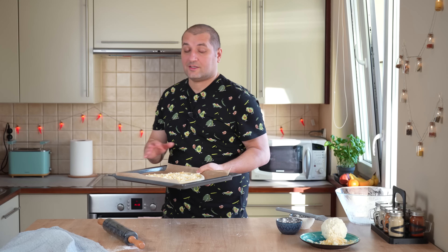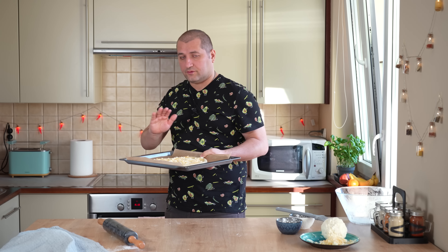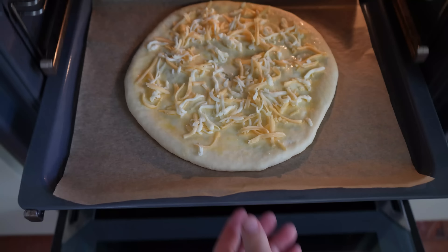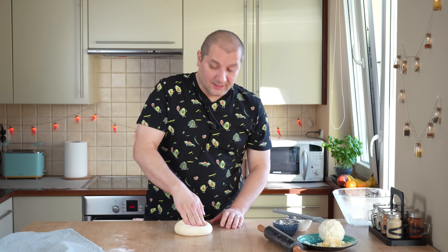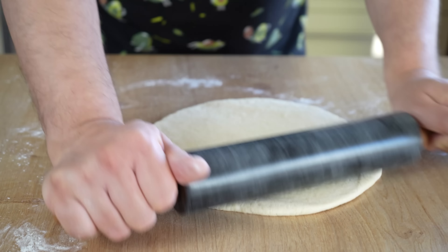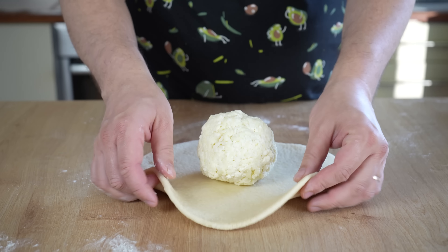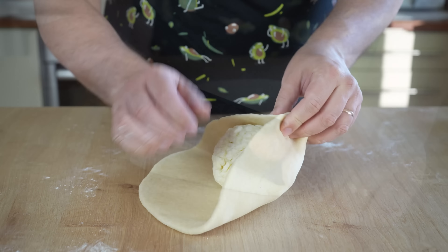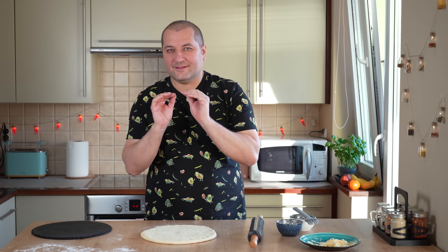Берём одну часть теста и руками придаём круглую форму — руками это сделать легче, чем скалкой. Кстати, когда делают мегрельские хачапури, обычно посыпают начинкой сверху — намазали яйцом и начинку сверху. Почему я так не делаю? Потому что мне не нравится по вкусу жареный имеретинский сыр — он напоминает по вкусу тофу, когда жарится. Поэтому я всегда натираю сверху сулугуни или какой-то другой сыр.